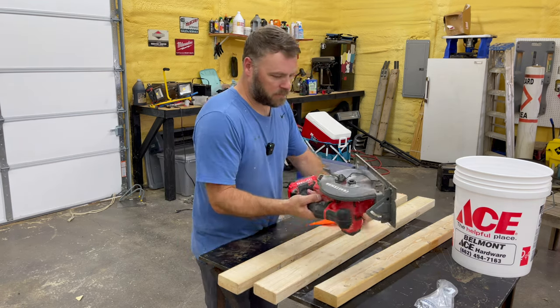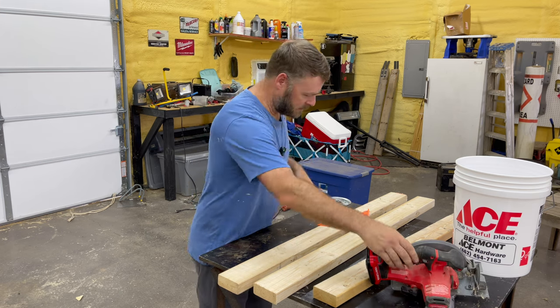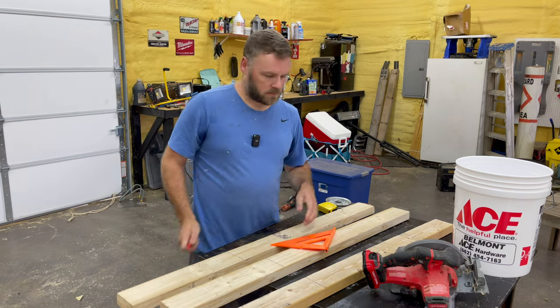I think my Craftsman skill saw is on its last leg. I have used the crap out of that skill saw. Alright, let's cut these at 16 inches.